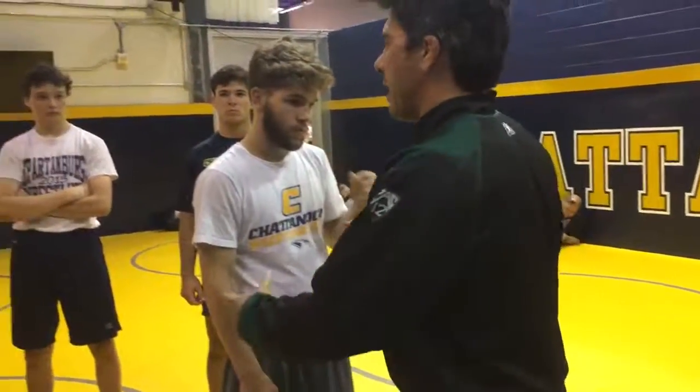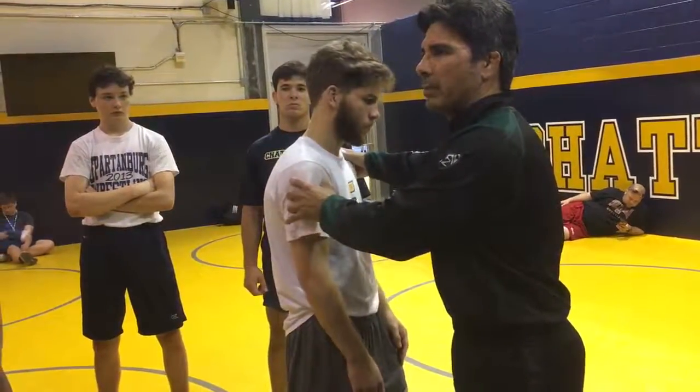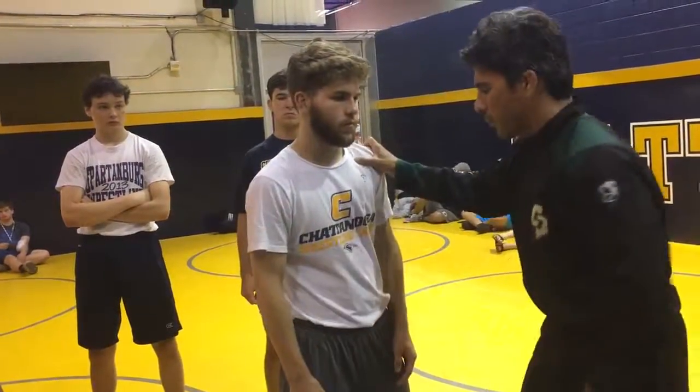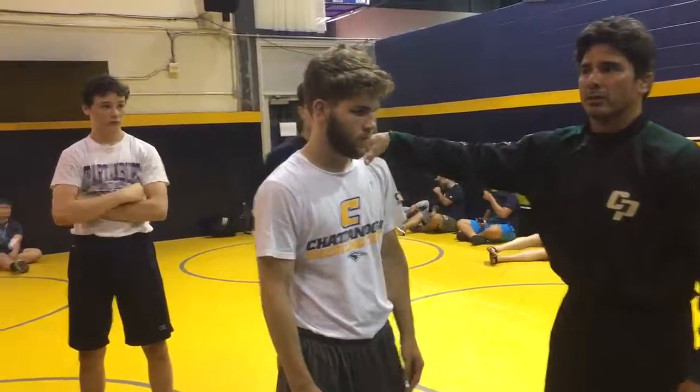Every time I'm moving to the side — moving to whichever side it is — he's going to continue to square me up. He can't stay at one particular point. When I get on this side, I want to take a shot. So he's going to continue to square me up.